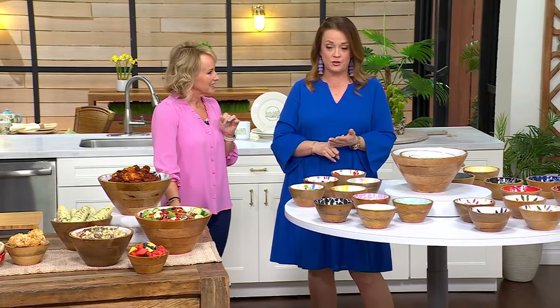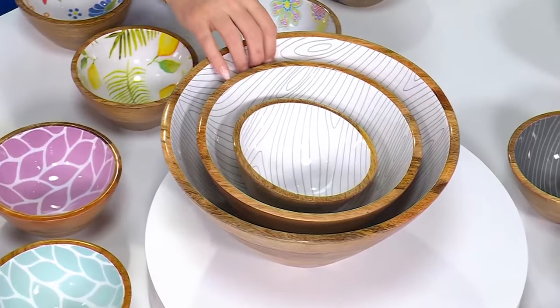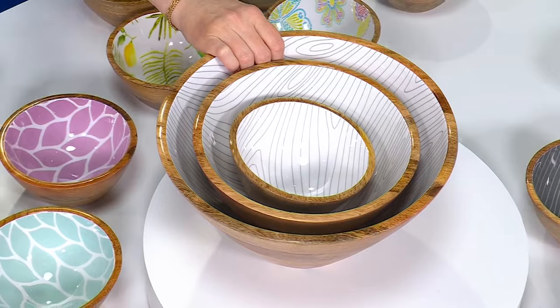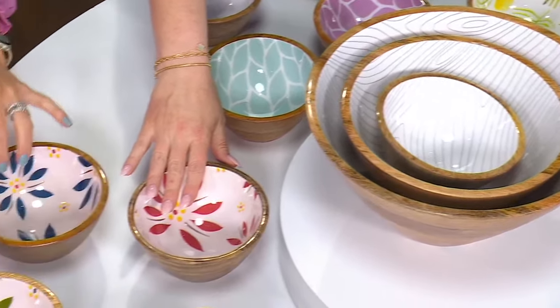This is a beautiful hostess gift. 500 have already been ordered in the show — thank you, everybody. Do not miss out because this price goes away at the end of the day. There's only 12 left — don't wait, you guys. This is all we have for the season. If you've been eyeing these, they've only been on a handful of times. This is the day to grab it.